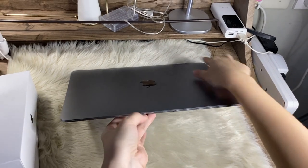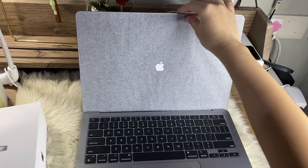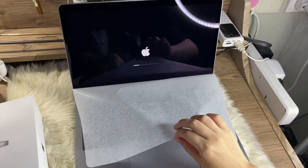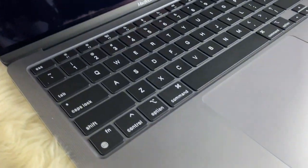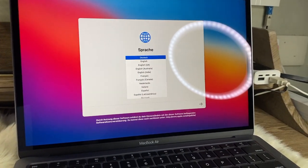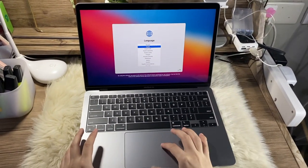Here we go. So now I'm going to set it up and get myself acquainted with macOS.